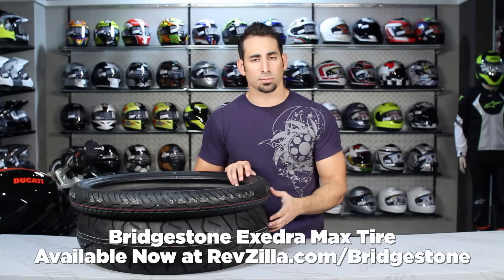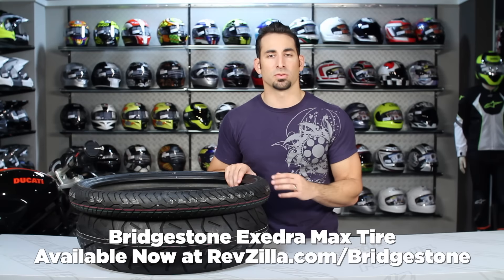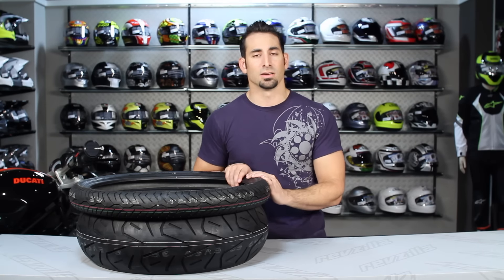Thanks for watching our detailed breakdown of the Bridgestone Excedra Max, a metric cruiser tire available at RevZilla.com/Bridgestone. I'm Anthony — we'll see you next time.